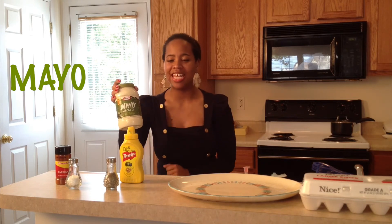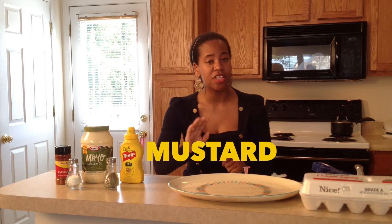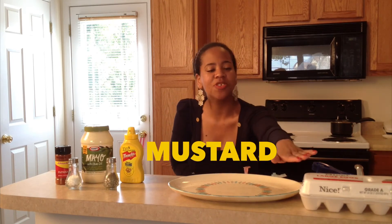So here are the ingredients. First, we have paprika. We have mayo, which is actually my favorite because it has olive oil — I try to be organic. We have salt, pepper, and mustard — yellow mustard to be specific — unless you just want to try something different, as well as eggs.